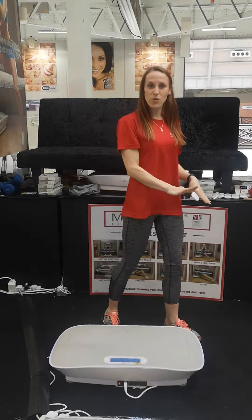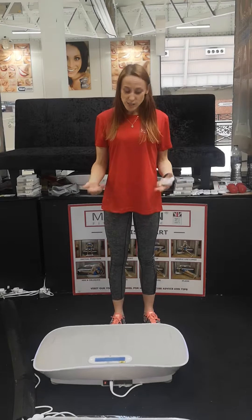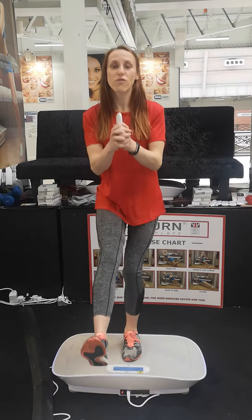So when you hit the floor and you're walking normally, hopefully you'll be less likely to twist. It's also a really good thing not just for ankle injuries, but also for runners before you go for a run.